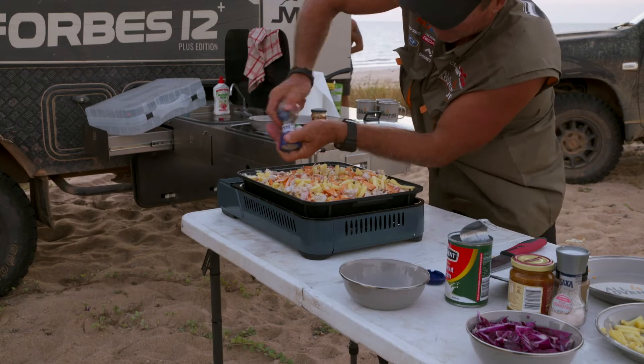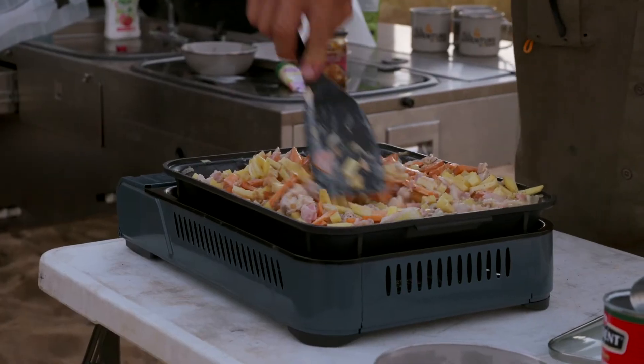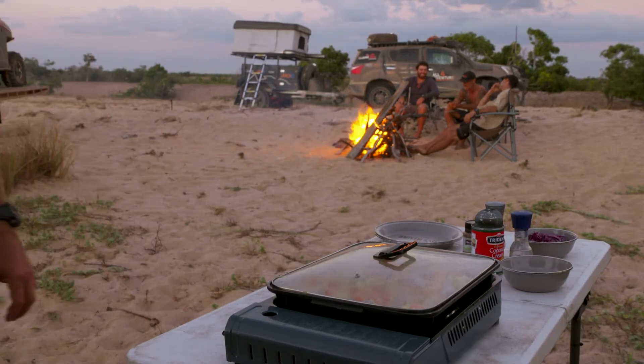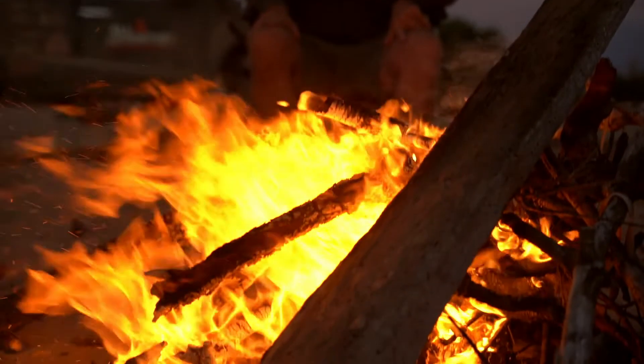And I'll tell you what, this is going to feed a horde. On goes the lid. Look at that, and we sit and we wait.